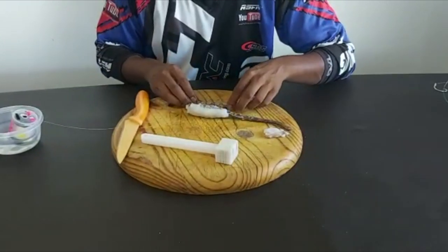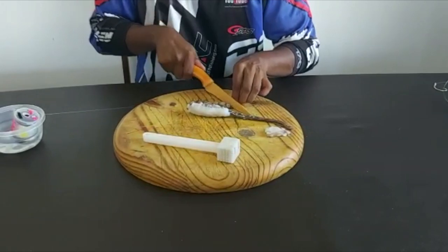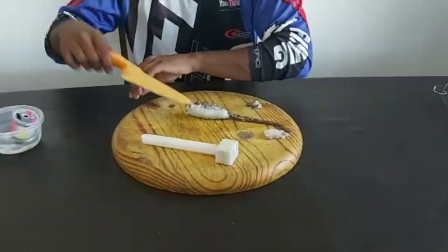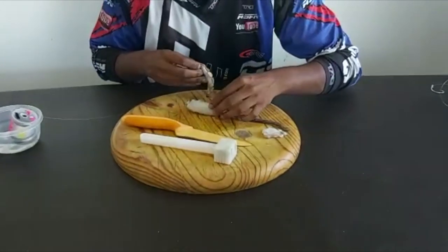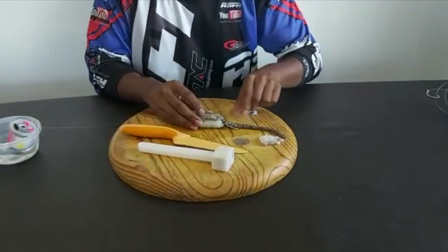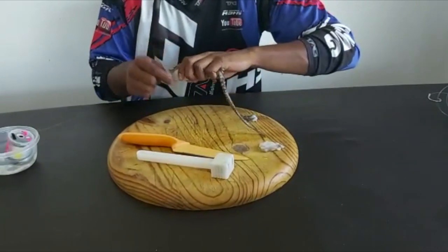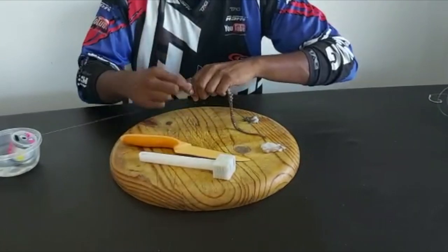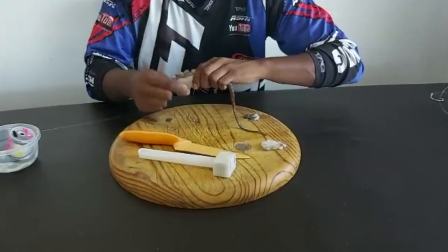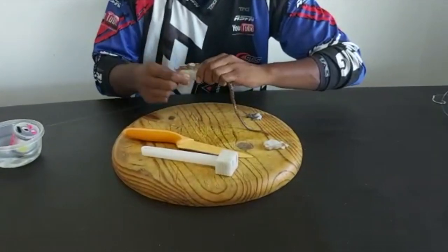Again I'll measure how much I need and cut that off, then take this on the back in line with the other suckers. Neatly tie these suckers on — I'm doing a crisscross pattern to keep it looking natural.